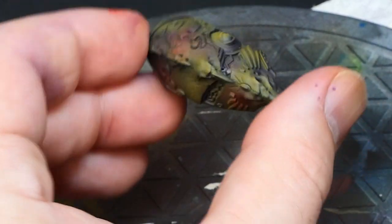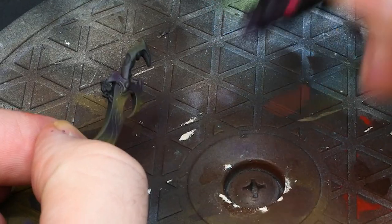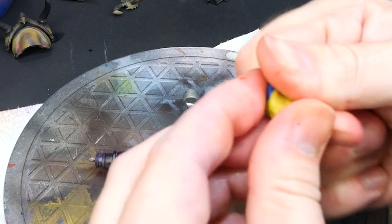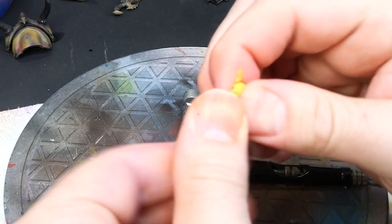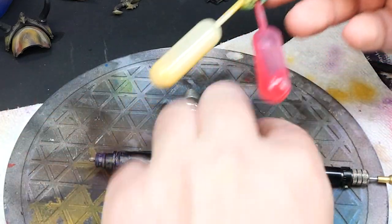One nice thing about this process is it's actually pretty easy to go back and fix mistakes that way, and the more you practice the less you'll have to do that. A little tip: save paint from your airbrush in little pipettes and jam them into green stuff to make little caps between sessions.